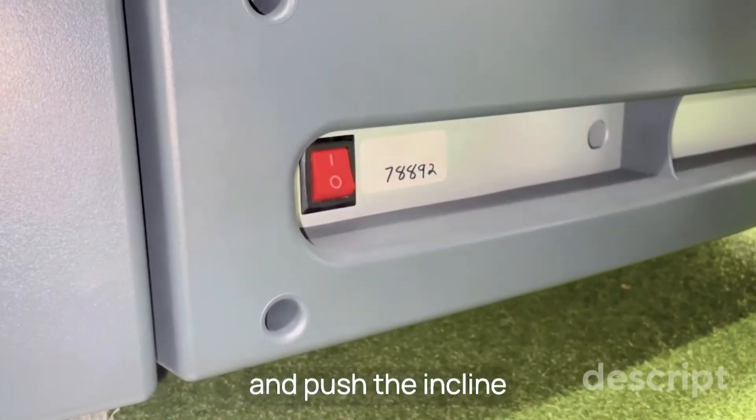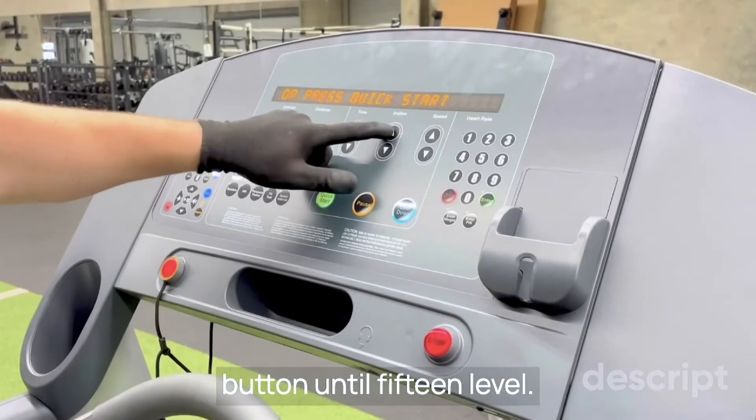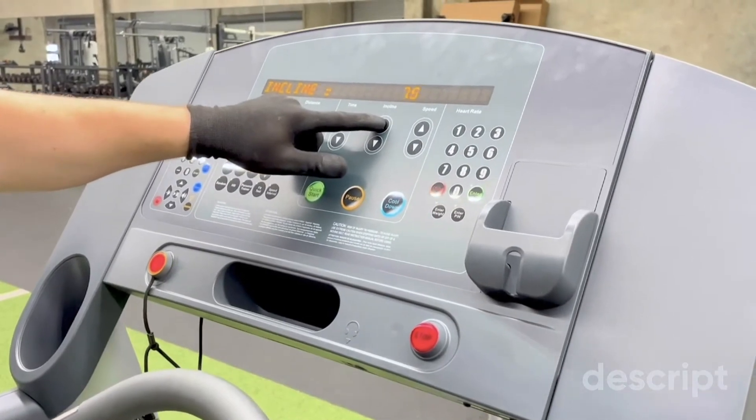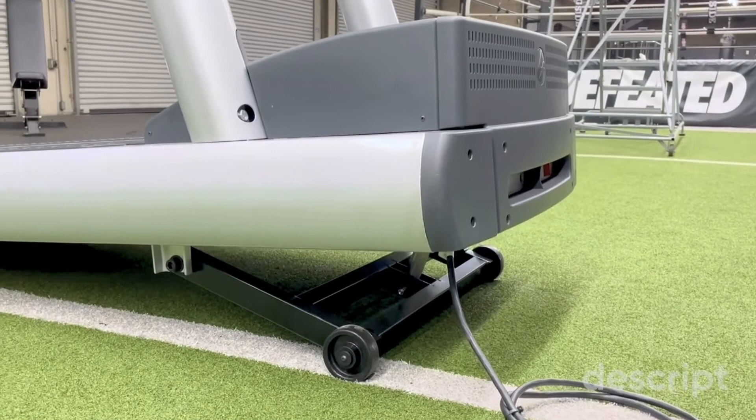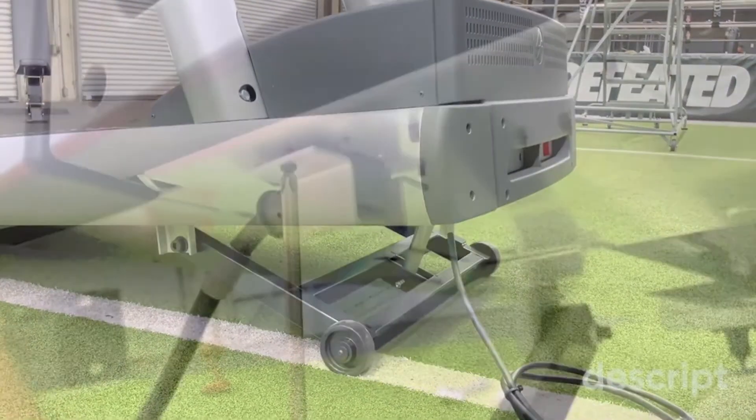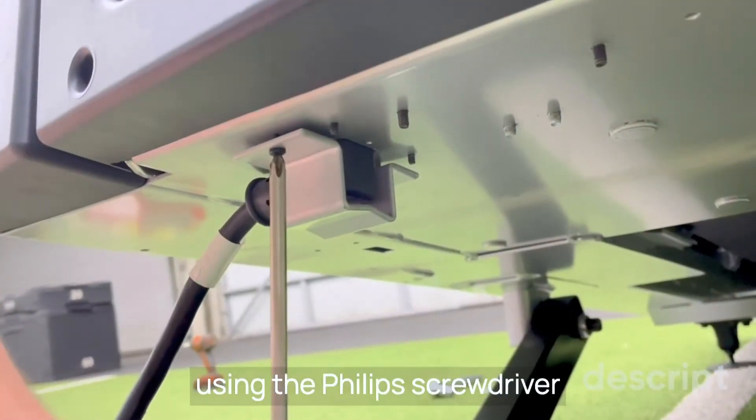Turn on the treadmill and push the incline button until level 15. Place the plug protection using the Phillips screwdriver.